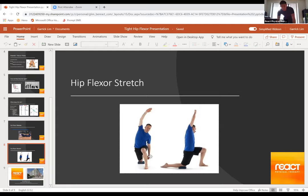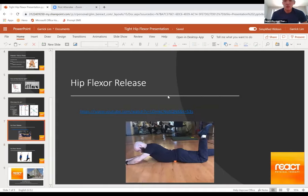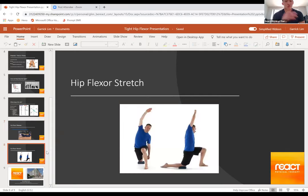For any kind of stretch, I like to stay in it for at least 30 seconds to create a better change in the length of the muscle. Always do the release before the stretch, because it's a good way to loosen up restrictions or tightness in the muscle, allowing you to get a better stretch afterward.